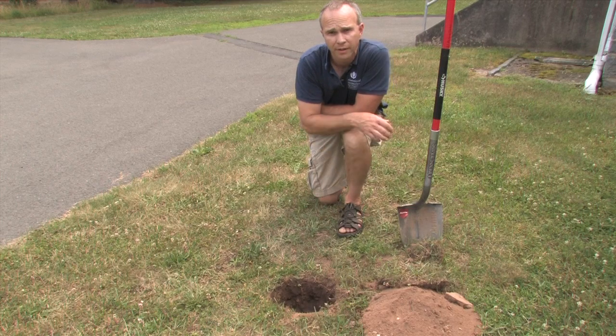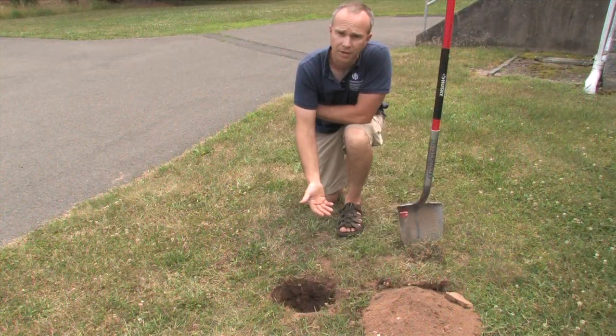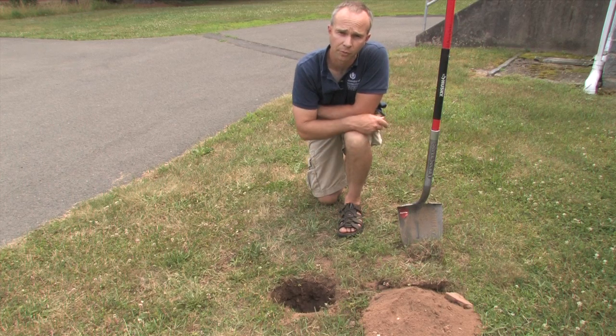It's been 12 minutes and our hole is dry. That tells us we have very well-draining soil here and it would be a suitable site for the rain garden.